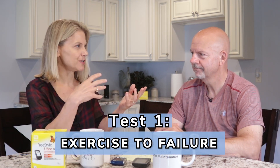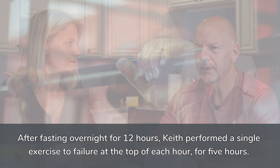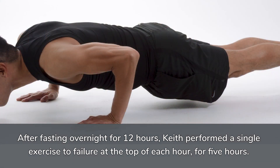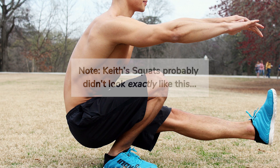So you started testing with exercise to failure. Explain to everybody what you did for failure and what the results were. So what I did was I decided to do one compound exercise to exhaustion at the top of each hour for five hours in the morning. I did pull-ups for back and arms, push-ups for chest, and body squats and wall sits for my legs.